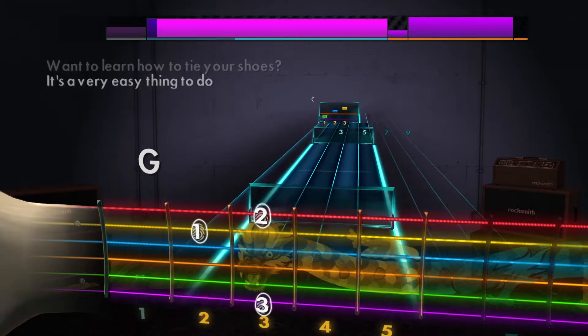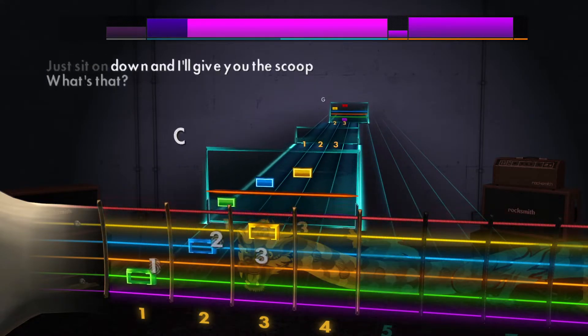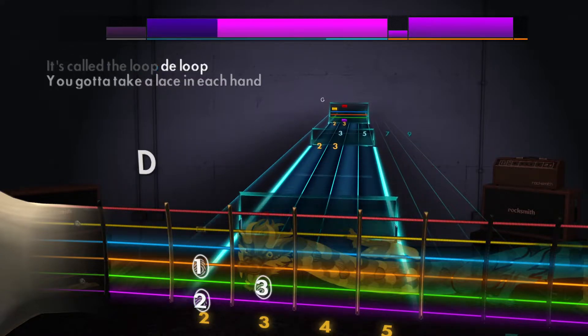Wanna learn how to tie your shoe? It's a very easy thing to do. You sit on down, and I'll give you the scoop. What's that? It's called the loop-de-loop.